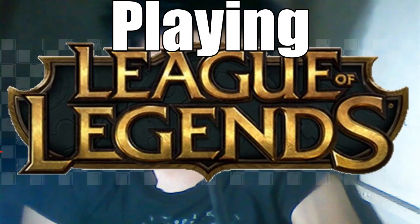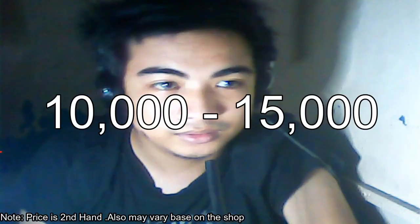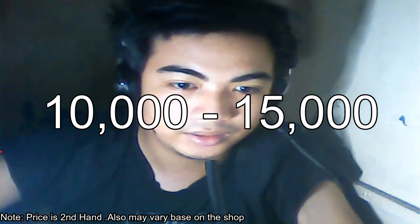Hello! So for today, I'll be teaching you about a computer that you can use for playing League of Legends, streaming, video editing, and some other games that you can play with this system for about the price of 10,000 to 15,000 pesos at a second-hand price.